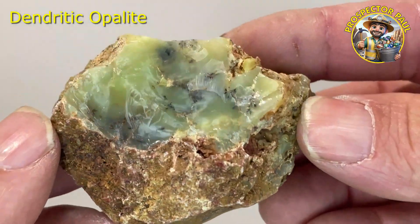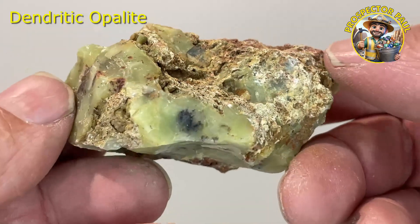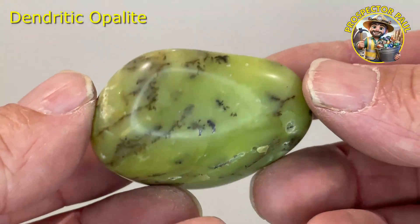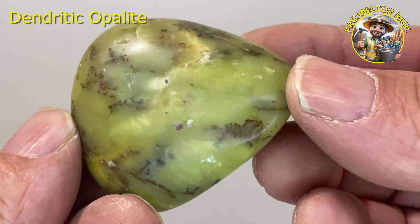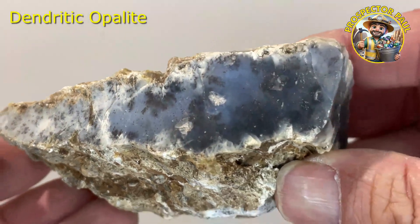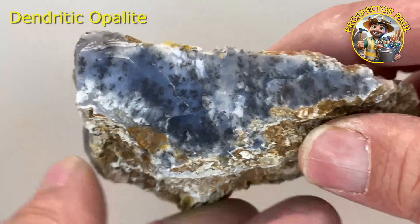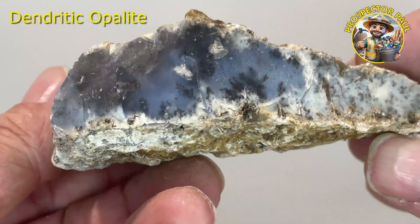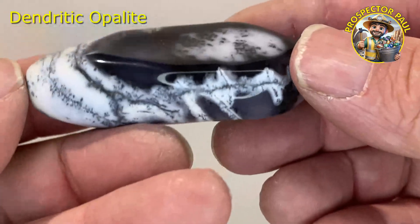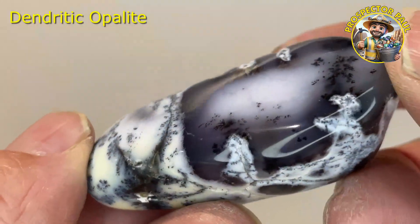This is a green piece of dendritic opalite, again all from the same area. The green stuff's a bit rarer — I'm going to try and concentrate on finding more green this time. This is the green when it's cut and polished. I'm also going to try and find some mossy stuff, which is what this is — it's still sort of dendritic but it has clear mossy bits in there. This stuff polishes up really well, as you'll see in this next piece — it has these translucent areas where the mossy bits show through. Fantastic — that'll be my goal to get some of that while I'm down there.